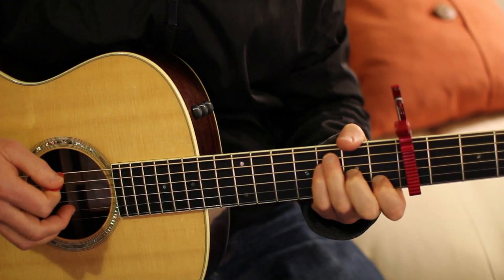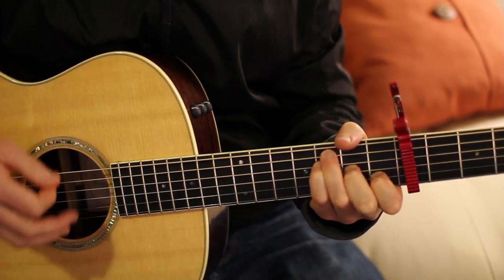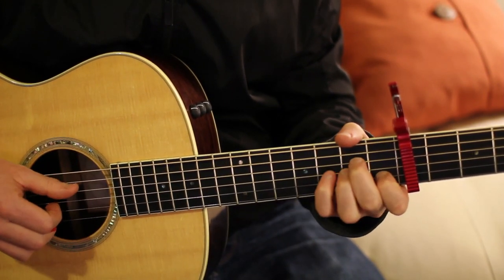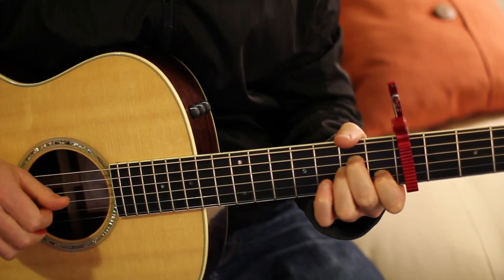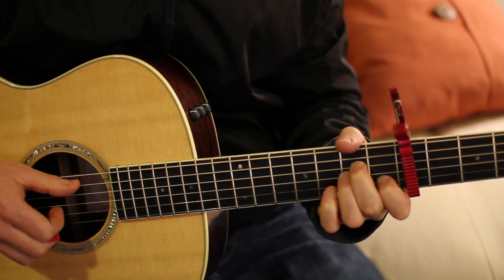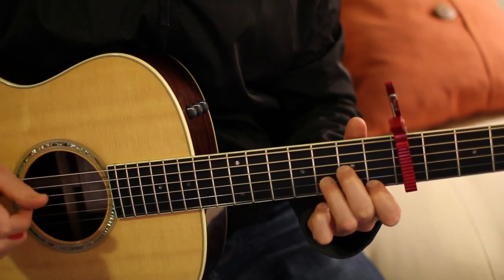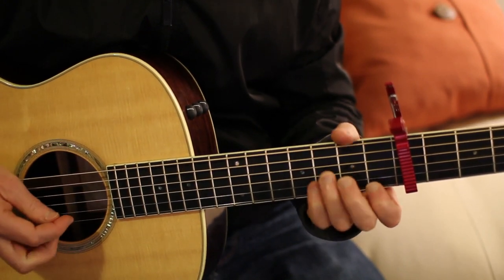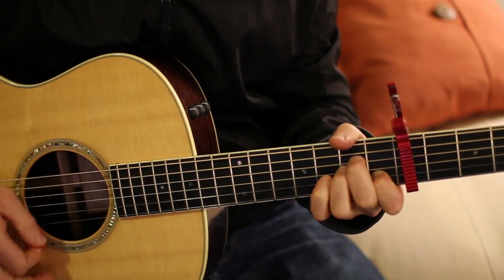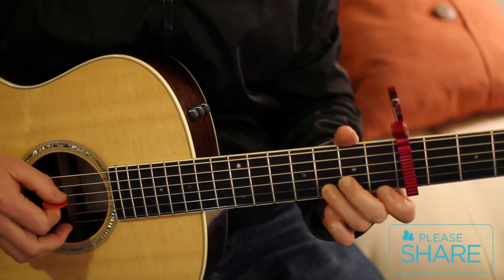Six times through that chord progression on the chorus. After that we'll go back to the verse — four times through that progression, and then the D minor. Then we're back into the chorus. Do that six times, and then we do the bridge.